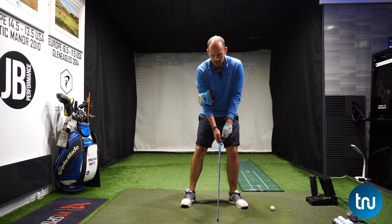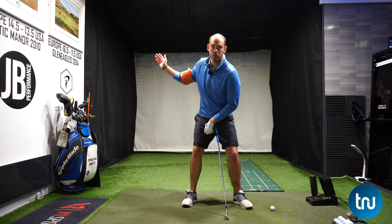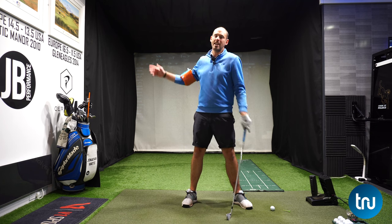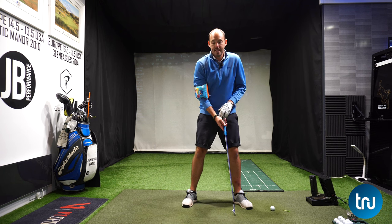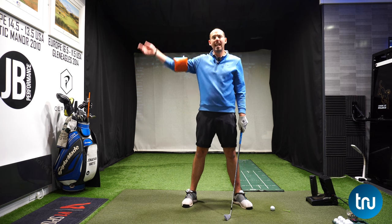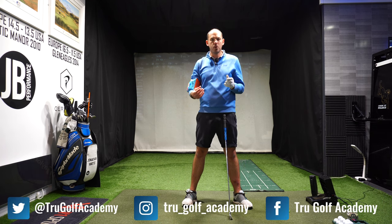What I'm looking for is I would like the elbow to start to fold downwards in the backswing. I like it to happen by the time we get to lead arm parallel — I'd like to see that we are creating some fold of this arm. Now there are some good golfers who go wide and fold late, but the later it happens, remember that transition, the start of the downswing, it's over so quickly.